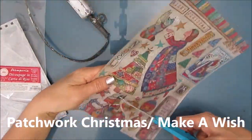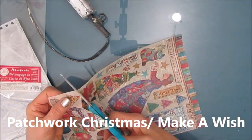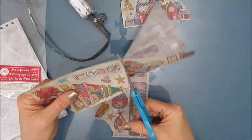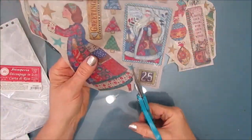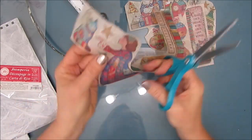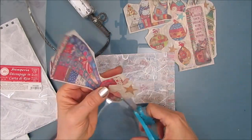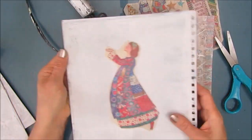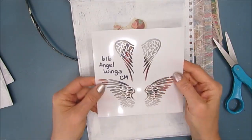Now I'm going to use this rice paper. This is Patchwork Christmas. It is kind of a remake of the Make-A-Wish series that Stamperia had, and there are lots of elements on here. I'm just going to cut them all out. At this time I know I'm going to use the angel, but I'm not sure what other elements I'm going to use.